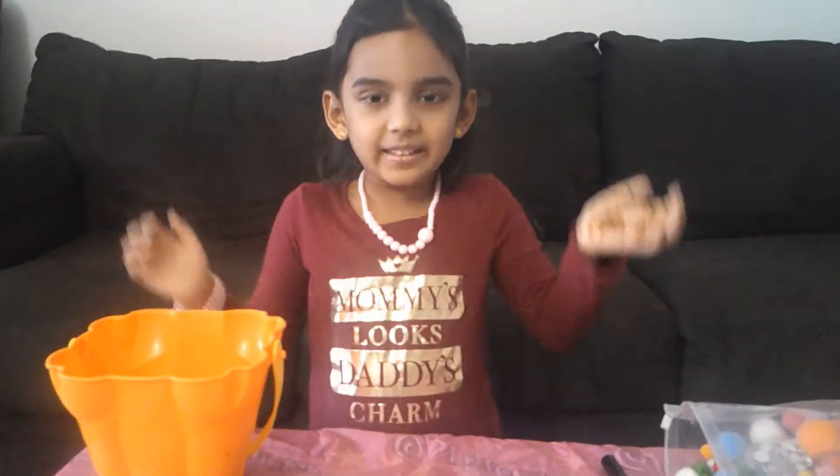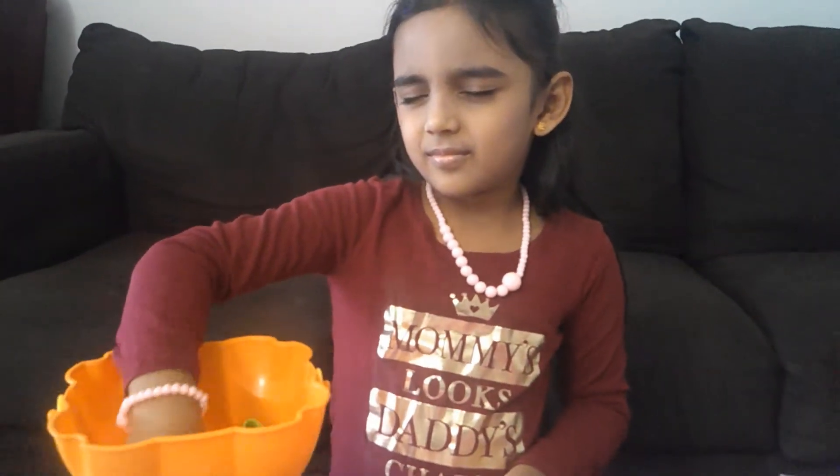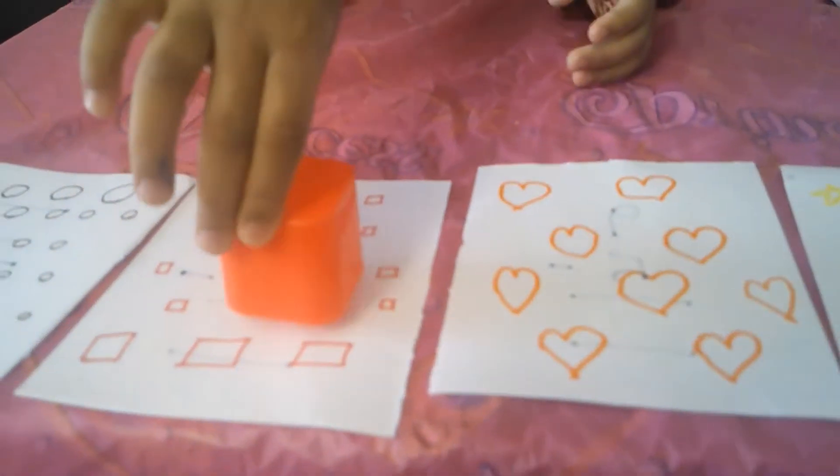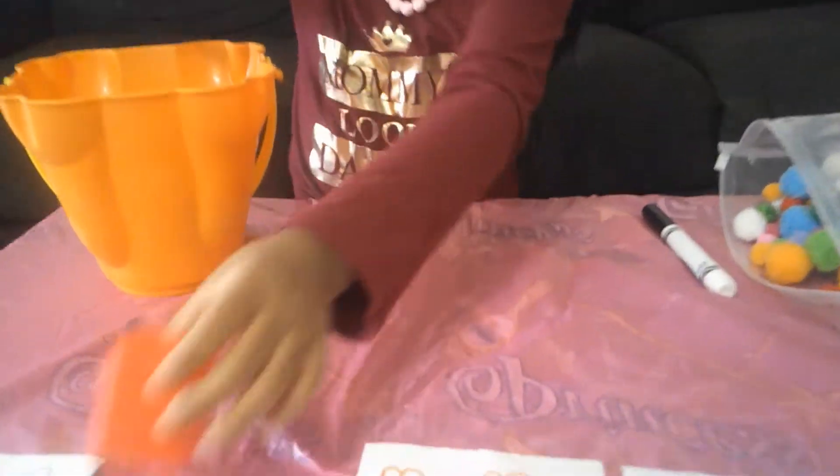Now, close my eyes again. I got squares. It matches here. Let me see what number. 8 and a 4.